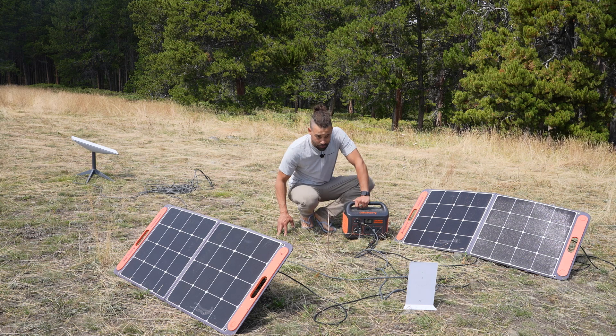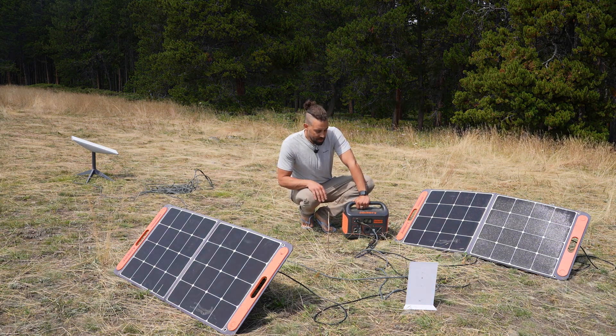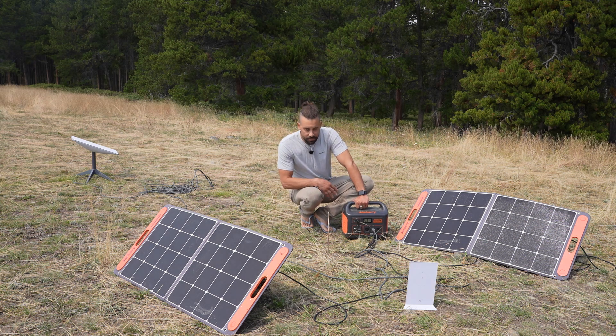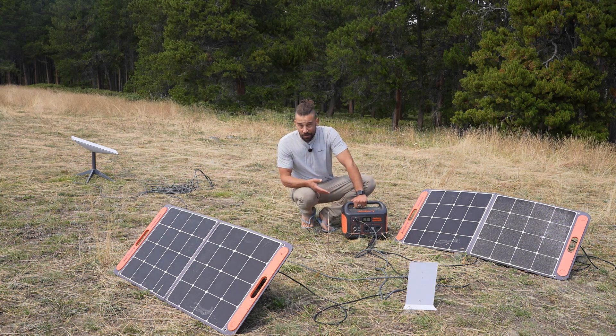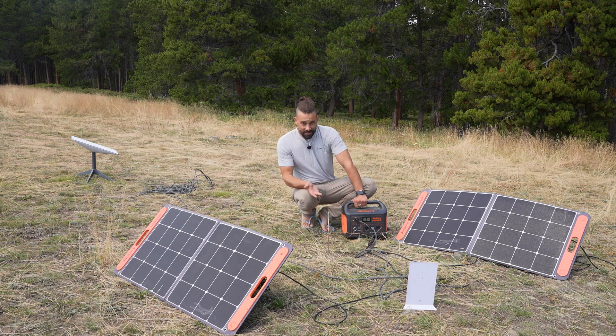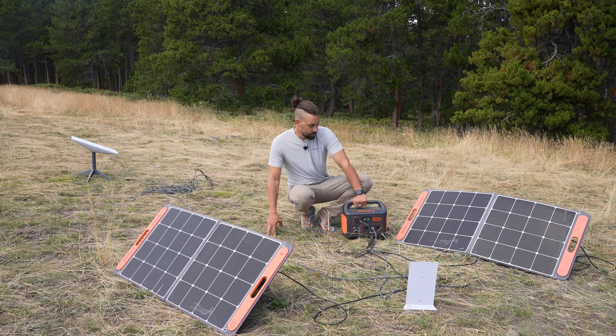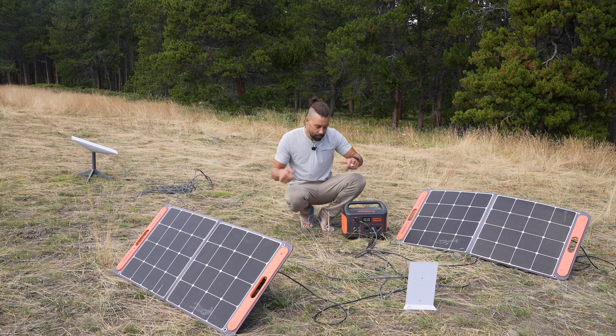Would I recommend this Jackery with these panels? I absolutely would. As you can probably hear right now, that fan is kicking on — not necessarily a negative, but something to consider. While this has been out here powering our Starlink, the fan will kick on and off a lot, but granted it is out in the sun and it's about 75 degrees, so just something to keep in mind. Overall I enjoy it.